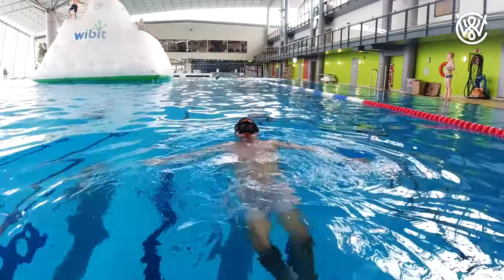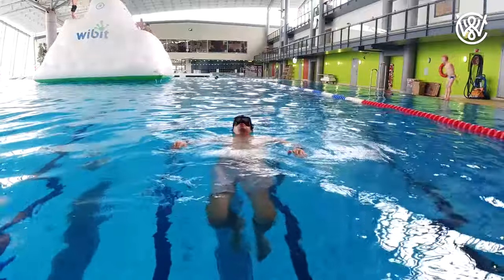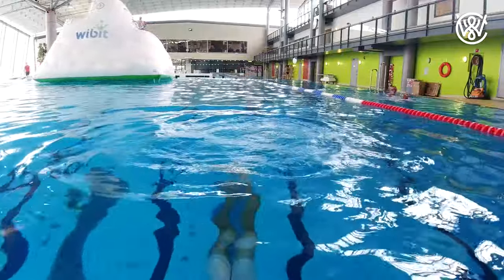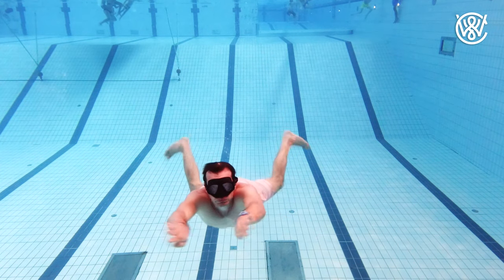If you want to stay underwater for a longer time, I recommend laying and relaxing for a couple of minutes before diving down. This will help a lot. If you want to learn more about how to hold your breath longer, you can check out my video with 6 tips on how to hold your breath longer, which is linked in the description below.